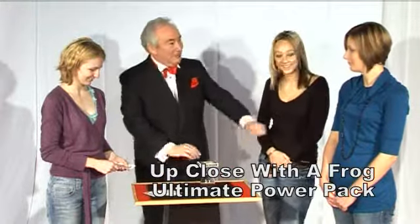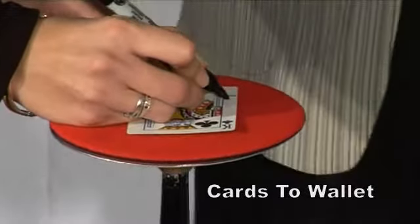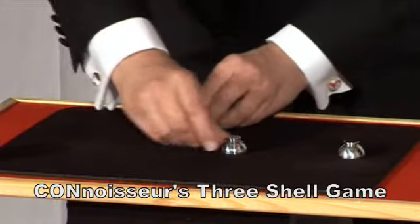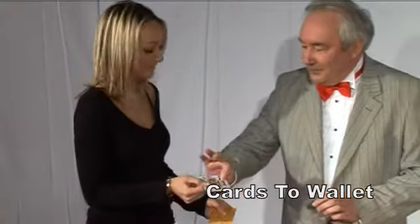And there it is, you stop right there at your chosen card. And that is your playing card? Yeah.